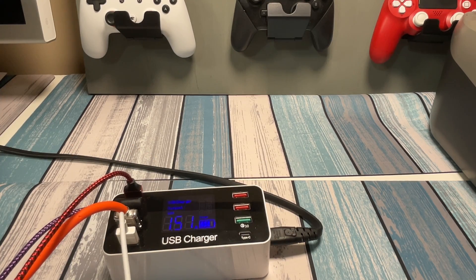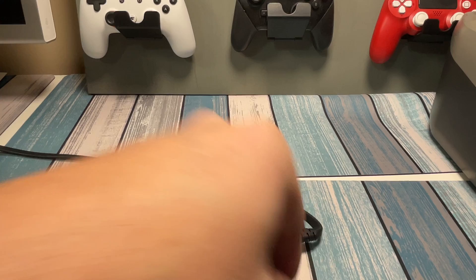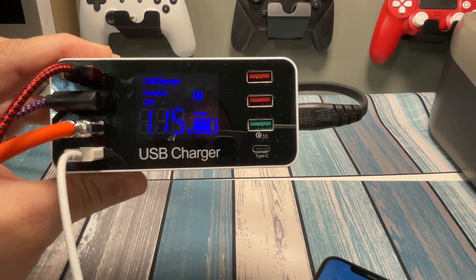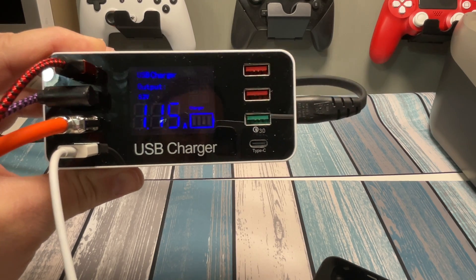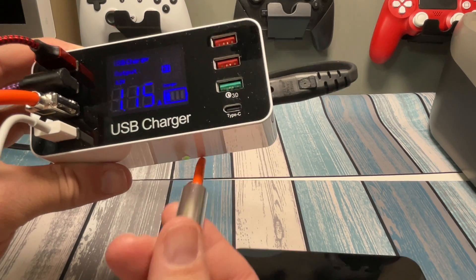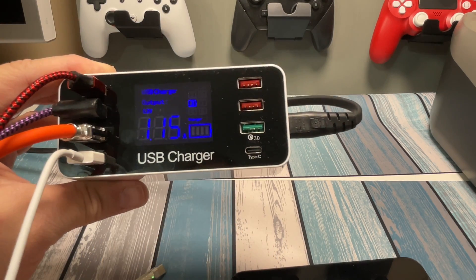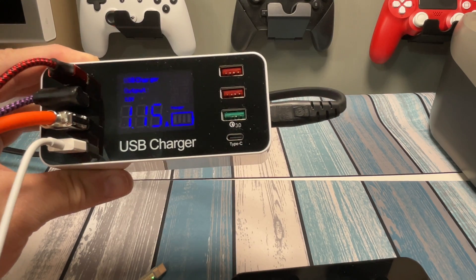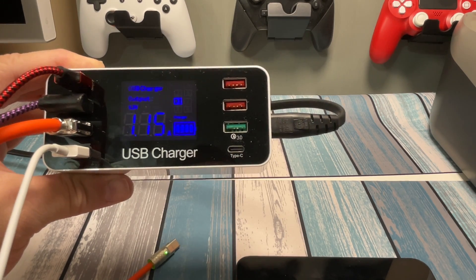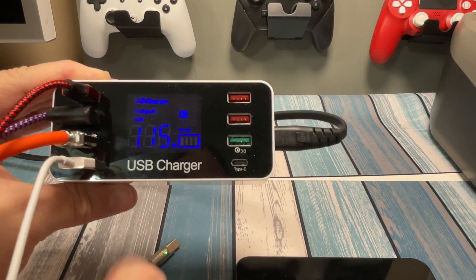Next up is the fancy Temu one — the big multi-head cable. We grab the lightning connector and plug it in. This one is only getting 1.15 amps, which is a little over 5 watts — about 5.5 watts. Is it just a cheap cable, or is the power being split between the three connectors once it hits the split point? Either way, it's definitely less. At one amp, if you're playing a game on your iPhone or iPad, this cable probably won't even keep up with the power drain.